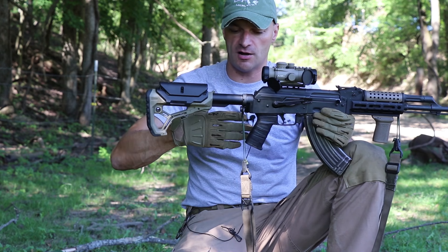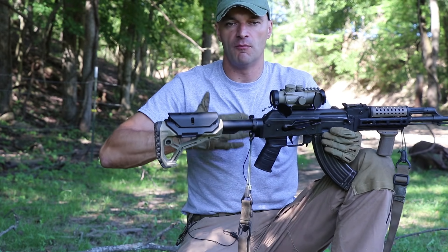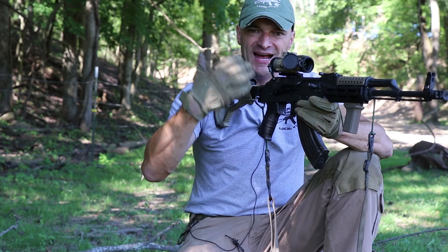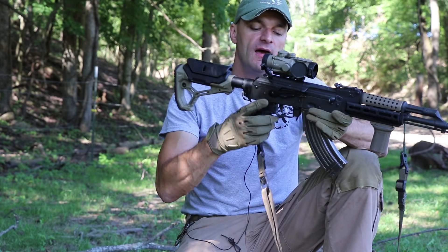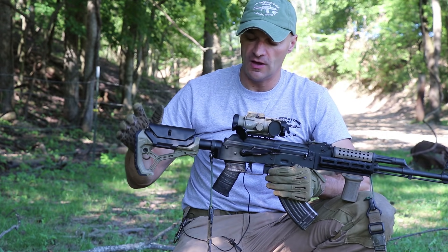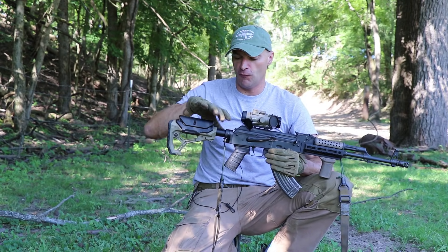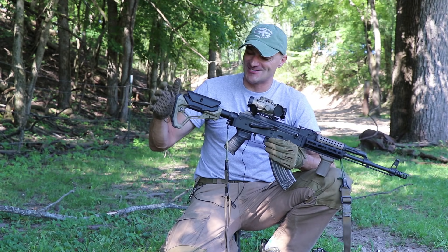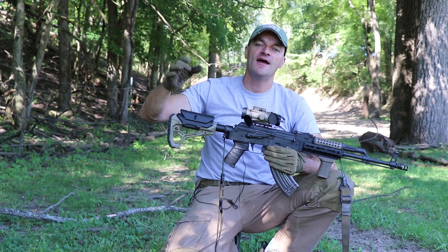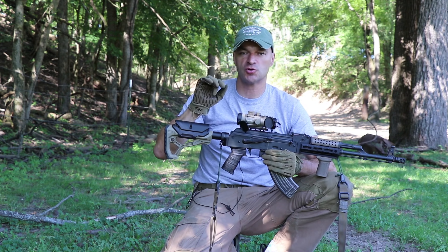If I'm running body armor or thicker clothing — because in the Midwest winters I'll have more clothing — I can adjust the length of pull to compensate for that extra thickness. It gives me flexibility. I can already hear critics saying 'if you want a collapsible stock, just get an AR.' But these stocks aren't just for ARs. Why not use something that makes sense? Make the tool fit you.